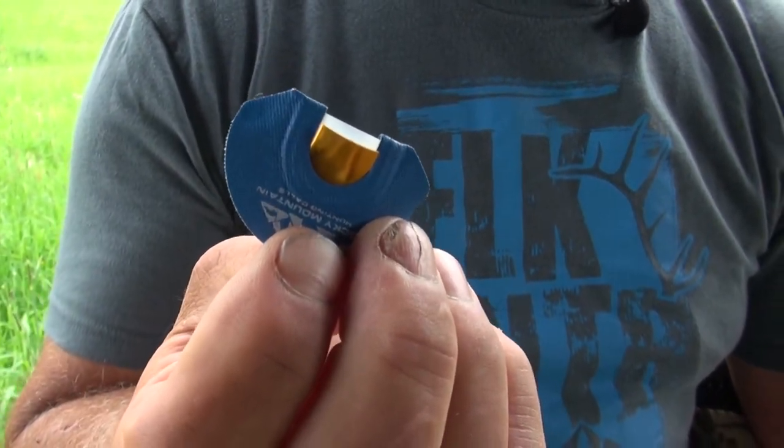It will do your challenge calls because it's got a high screaming pitch note. It really gets the bulls wound up because it has a lot of volume.